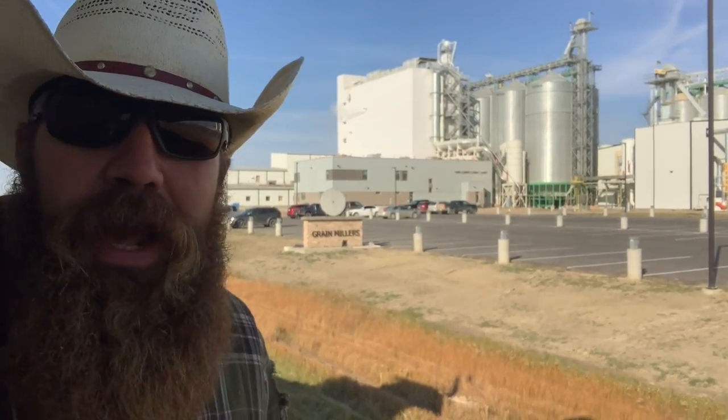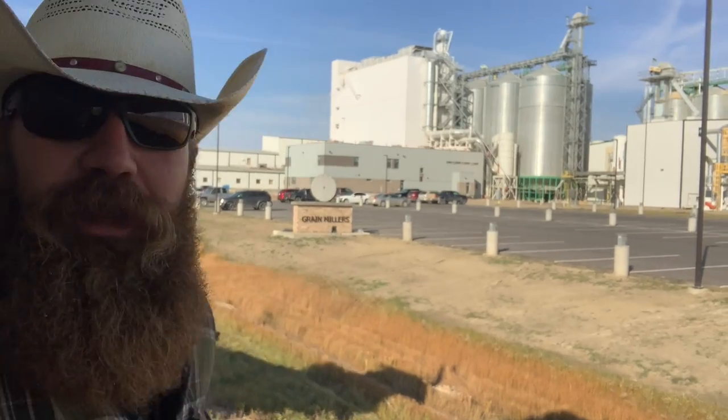But if we want to see what happens to oats to get prepared for us to eat right here in Saskatchewan, we just go an hour down the highway to Yorkton, and we unload them at Grainmillers. Let's go check it out!